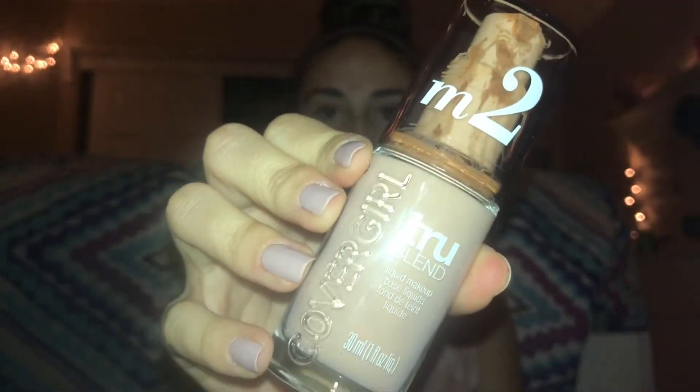First I'm going to be taking my CoverGirl True Blend Foundation in the shade M2 and dotting this all over my face, then blending it in with a damp beauty blender.